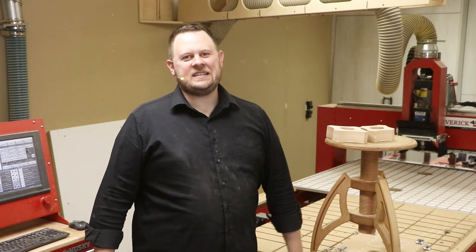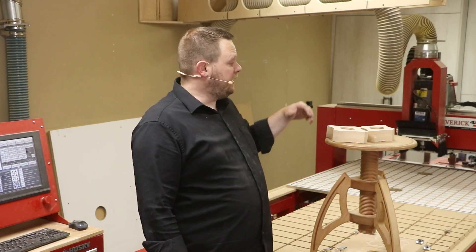Hello, hello. I'm Chris with the Legacy Team, and today we're going to continue making the barstool.